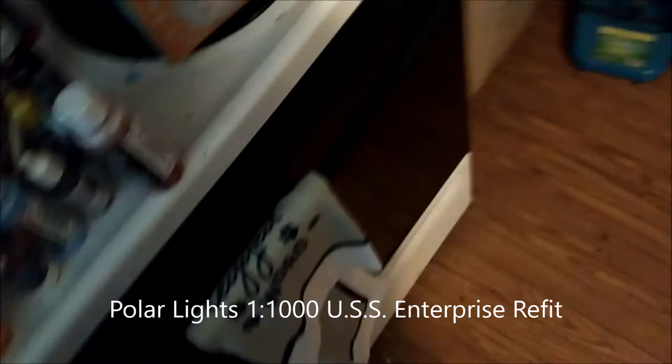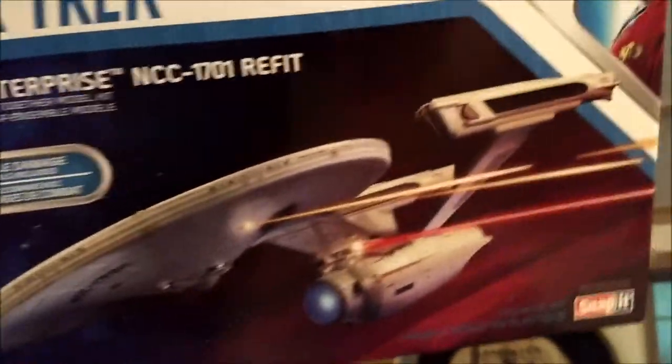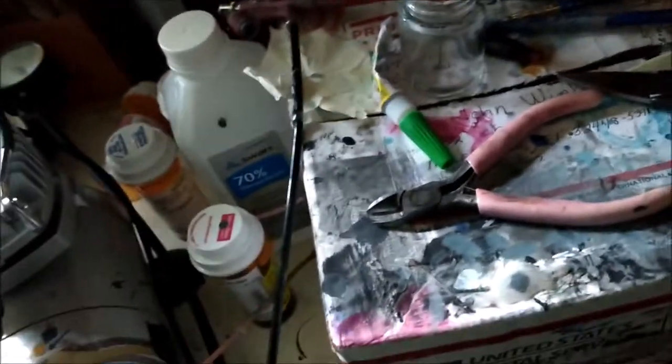The next one I'm doing now is the USS Enterprise refit. I've already unboxed it and started doing some stuff to it. I purposely have taped underneath the saucer section because it says it requires you to put the clear part in first before you put it together. I'm going to prime it with that on there so we don't have to worry about that. Same thing with the nacelles here — I went ahead and did that so I don't have to worry about it later.